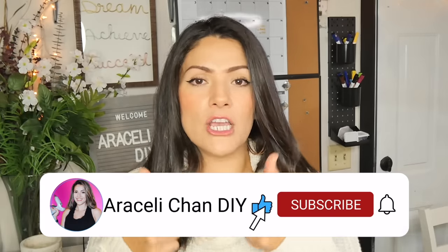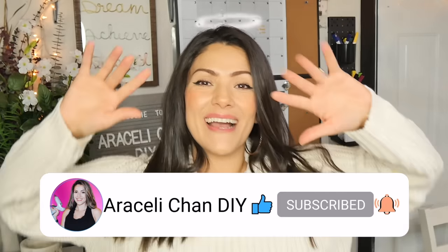I know you guys enjoyed this video, but if you're not quite ready to jump into the Christmas spirit, make sure you check out this video for all the fall DIYs that you may have missed. Make sure you guys leave a thumbs up on this video, don't forget to subscribe, and I will see you guys on the next one — bye!